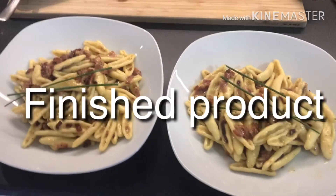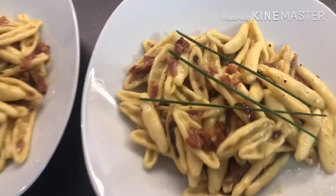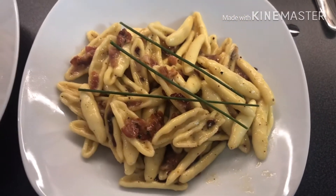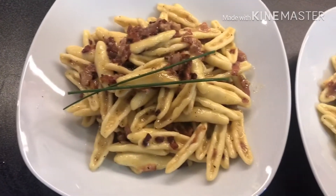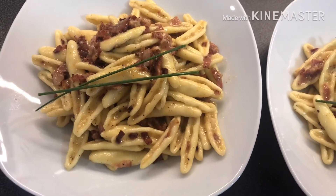Now, this is my carbonara. Let's eat. Carbonara. With Chef Richel. You can even put it in my refrigerator.